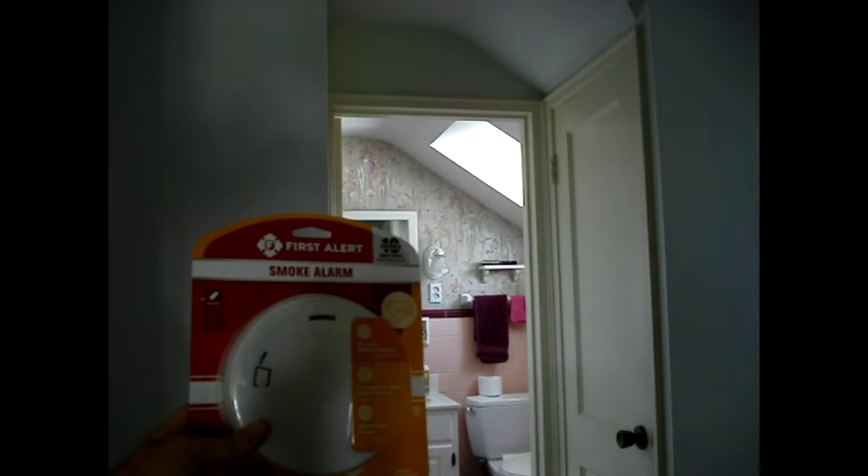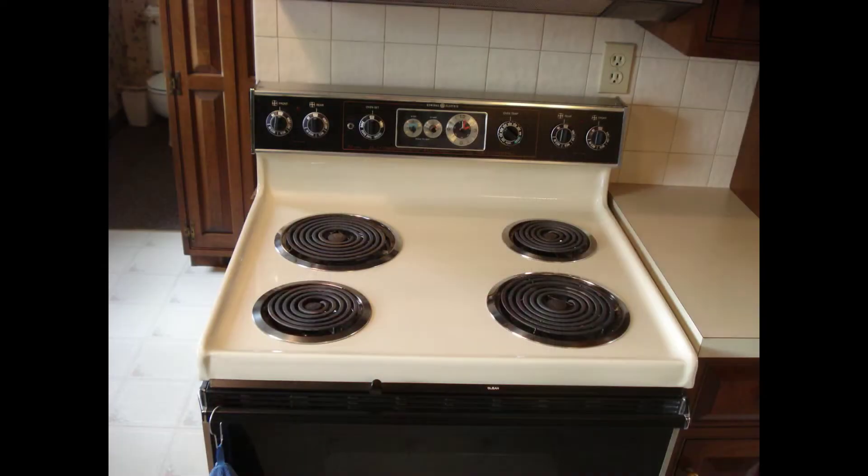The installation instructions for this smoke alarm say a minimum of 10 feet from the door. Do not install within 10 feet of a permanent cooking appliance. There are exceptions to this rule, though due to time constraints for this video, I'm not going to include those.